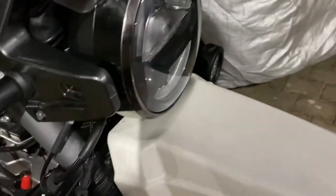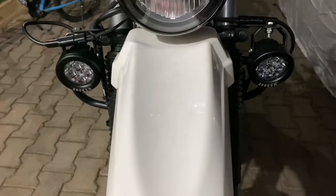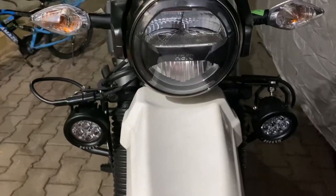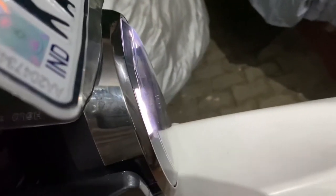Here is the final look of the Maddog lights — it should be below the headlight. Let me check the headlight — it was removed. Yeah, that's fine, that's good.